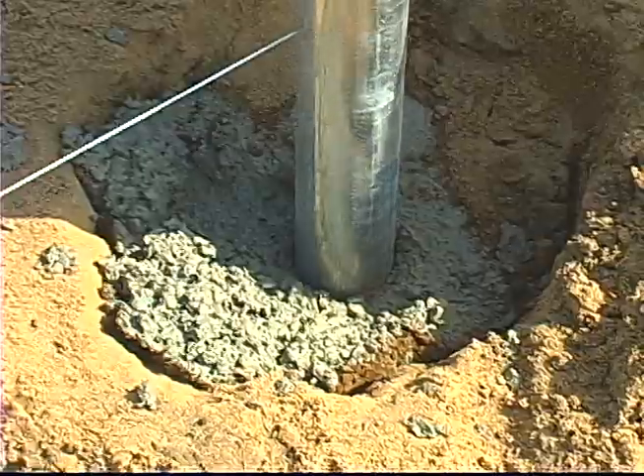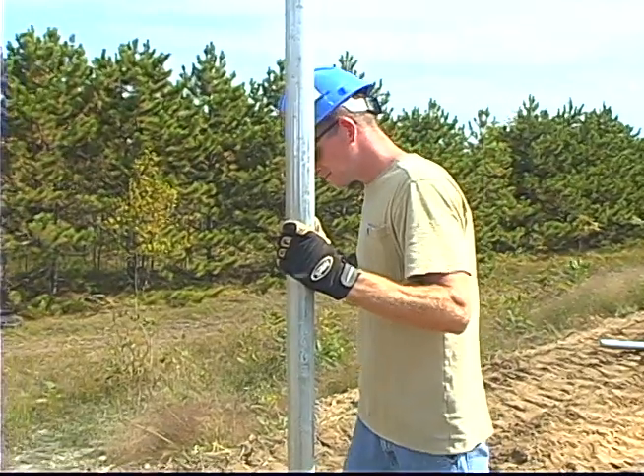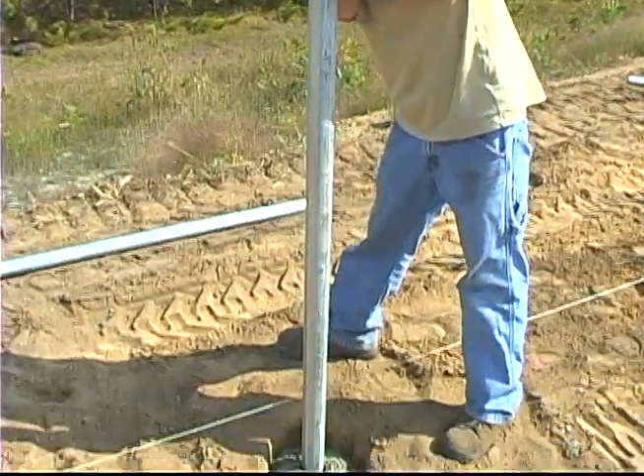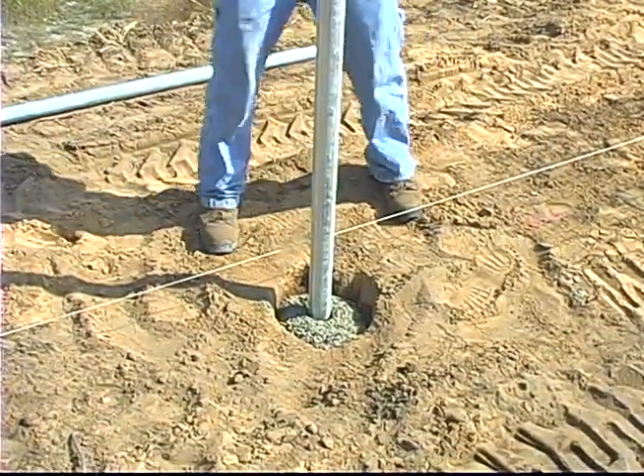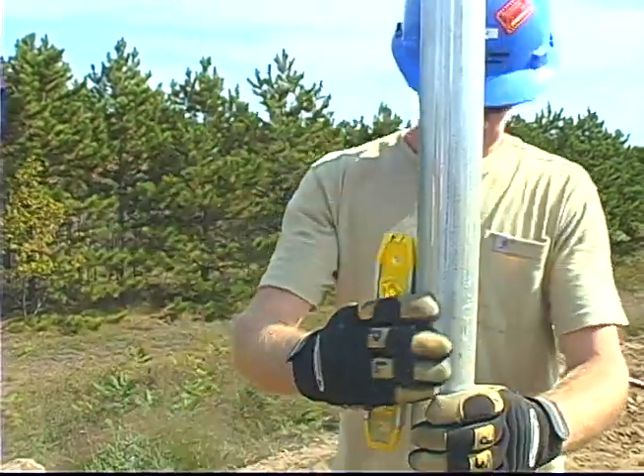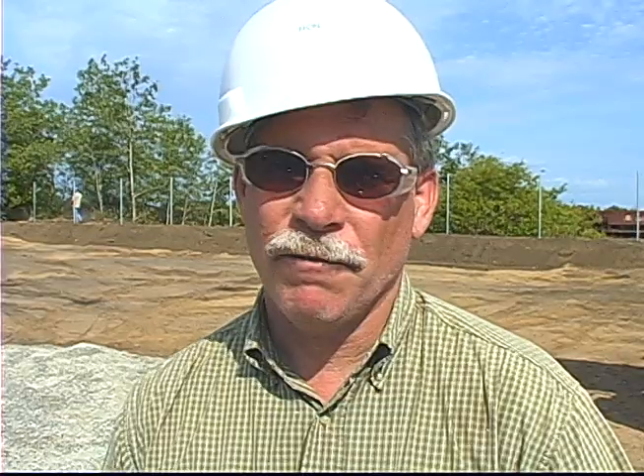A lot of people float, but a lot of people don't know how to float. They end up putting a post in the ground first and then level and pour concrete around it. Some people will drive the post, which is another alternative and actually a nice one in most cases. But when you are using concrete, floating them will allow you to never have a problem cutting posts. You just float them to the right height using a string line — float them right to the string line marked on the fence, and there's no cutting a post.